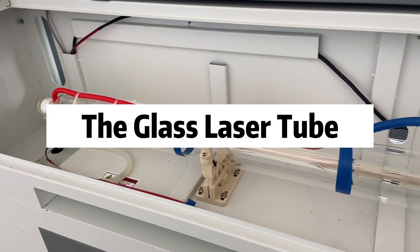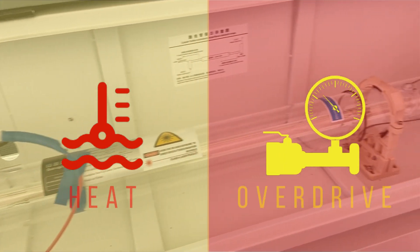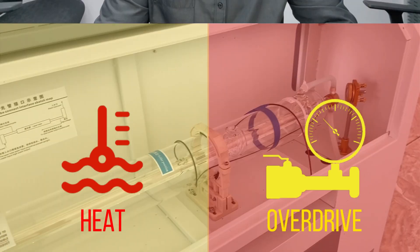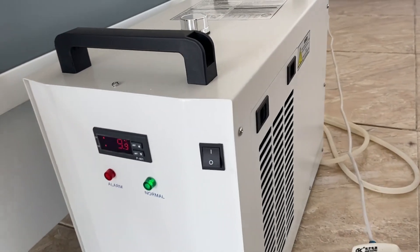Let's start with the glass laser tube. There are two main factors that will nuke it: heat and overdrive. Heat meaning not enough cooling — the gases in the tube will break down rapidly if the temperature gets too hot, so always check your water chiller to make sure the temperature is in control.